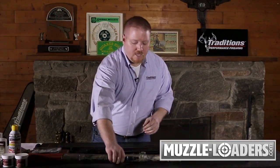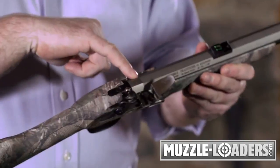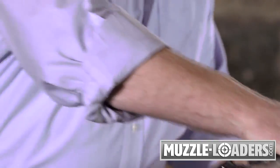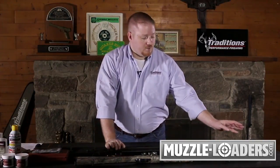If you have a standard PA pellet model, it has an accelerator breech plug that removes from the rear, which allows you to clear the load straight out, just like a break action muzzle loader. In these two traditional models, the breech plug is permanent and cannot be removed, so everything you do in order to unload this is going to have to be from the muzzle.